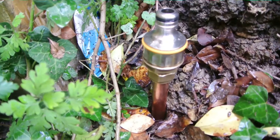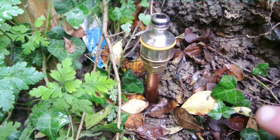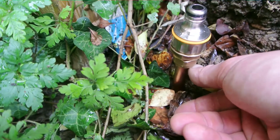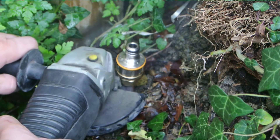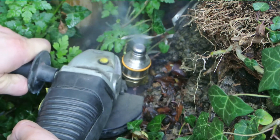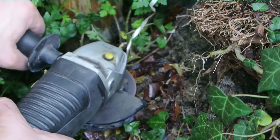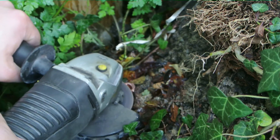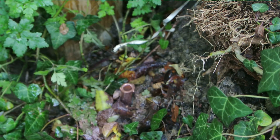And here we've got our ground rod inserted in the ground. All we need to do now is take an angle grinder to it and just cut it off just below the adapter, so we should just have that tiny bit of copper pipe sticking out of the ground.